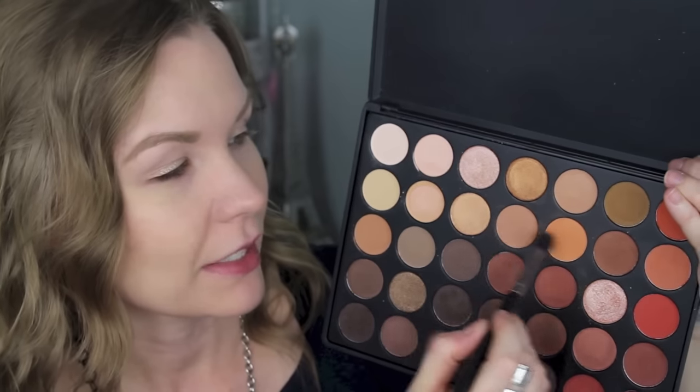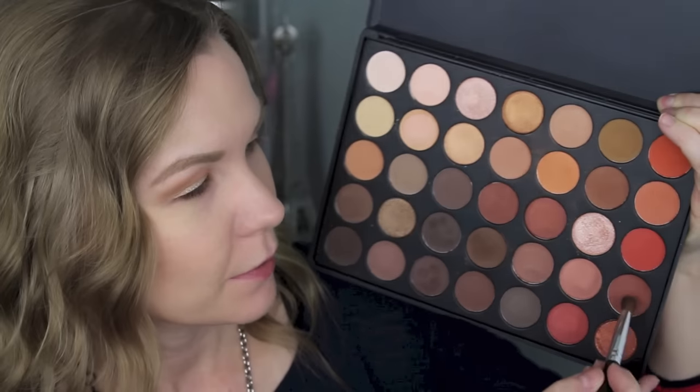Now I'm going to get my Sedona Lace EB15 brush and pick up a combination of these two transition colors. Any warm transition color you have in your collection will work — I like this combo because it's slightly warm and camel-toned but also neutral. I'm applying that into my crease and transition area. Then to deepen it up, I'm using a crease brush from Coastal Scents to add a bit more depth, but applying it lightly so it's not harsh.